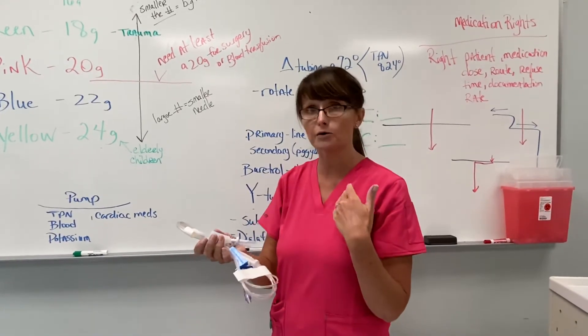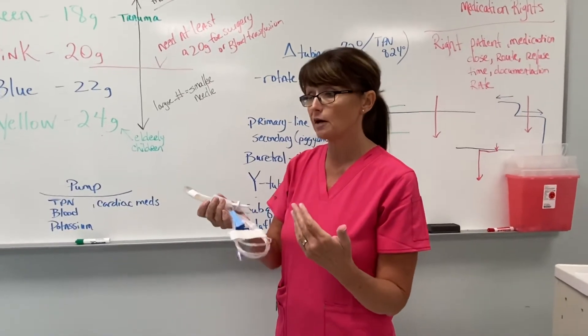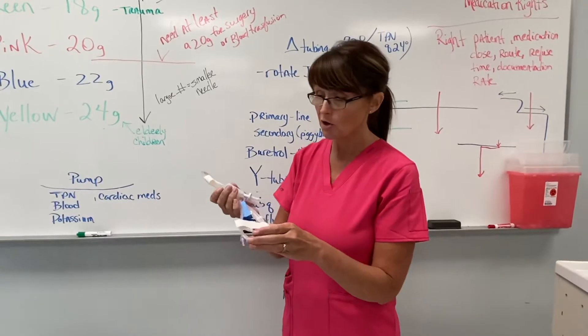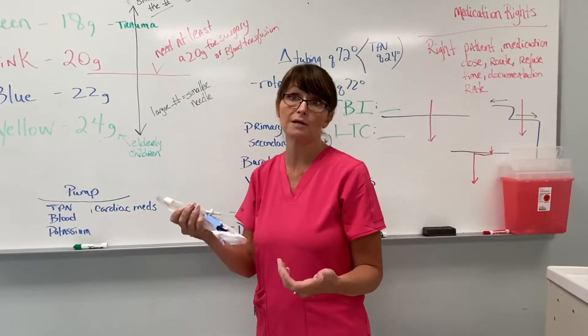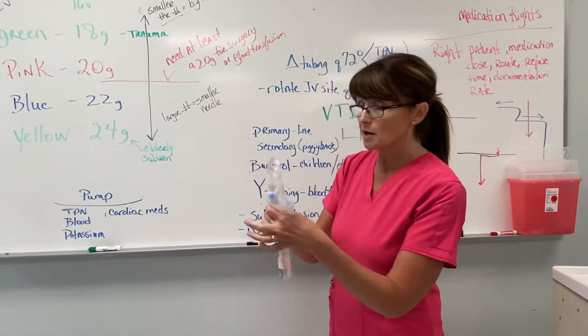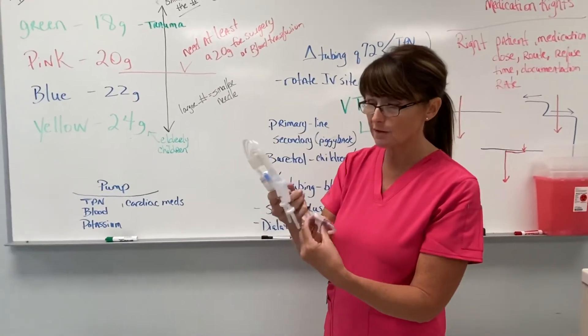You're never really going to be the one hanging the unit of blood because a registered nurse has to hang it. The RN has to watch that patient directly for the first 15 minutes of the blood transfusion. After that, the LPN can monitor it. The RN has to spike and hang it because if most people are going to have a reaction to a blood transfusion, it's going to be in the first few minutes.